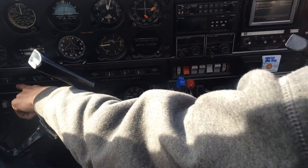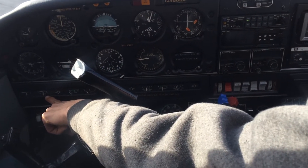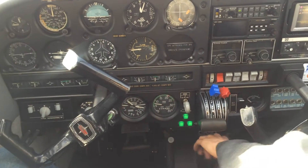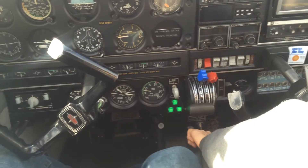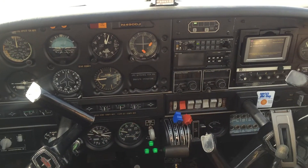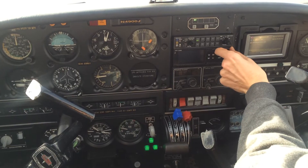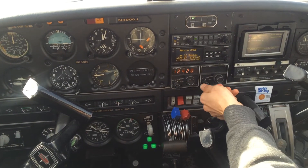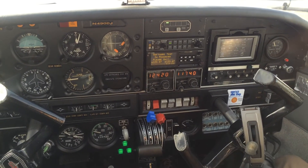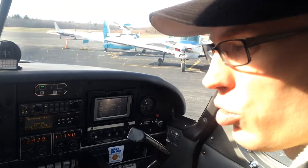Over here we check the oil pressure to make sure it's in the green. It's cold today, so the cowl flaps will be closed on the ground. That's the starting engine procedure. Avionics come on, transponder on, and that's it.